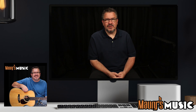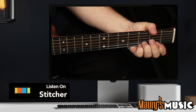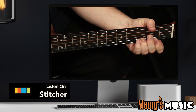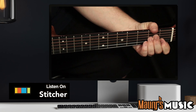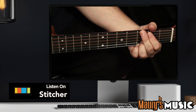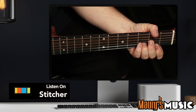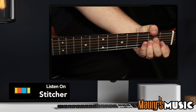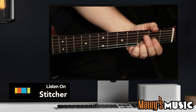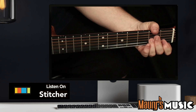It's time for your third hint: this instrument has enclosed tuning machines.